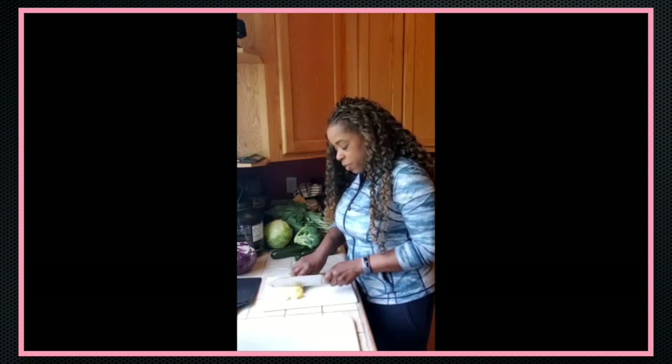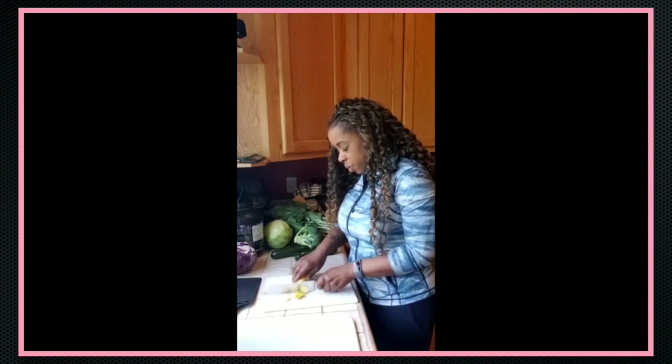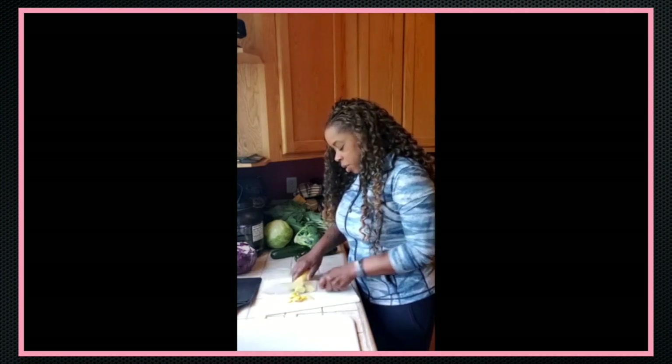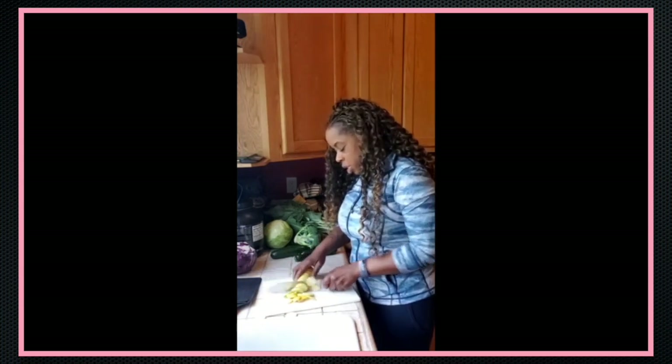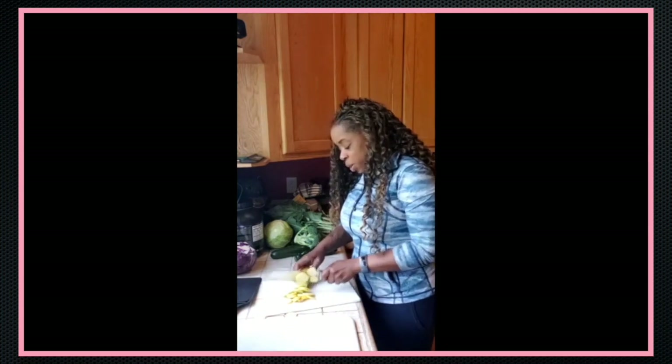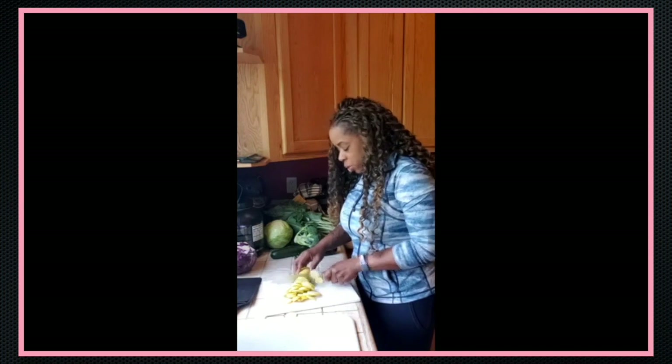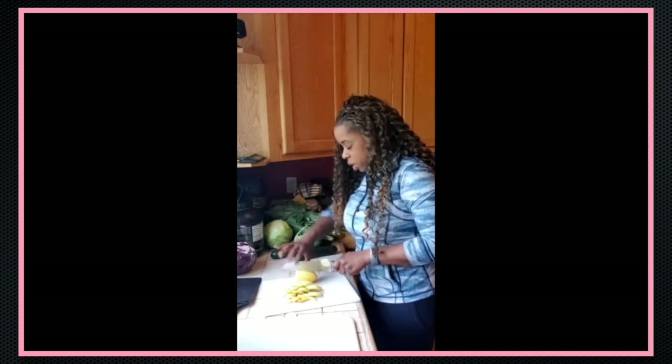I will try to pay attention just in case anyone has questions, and I'm going to try to go as quickly as possible because I don't want this to turn into a 20-minute video of me chopping up vegetables.